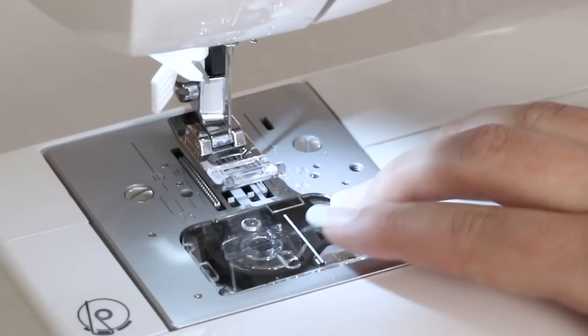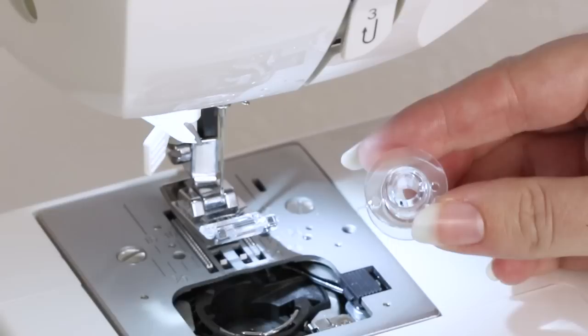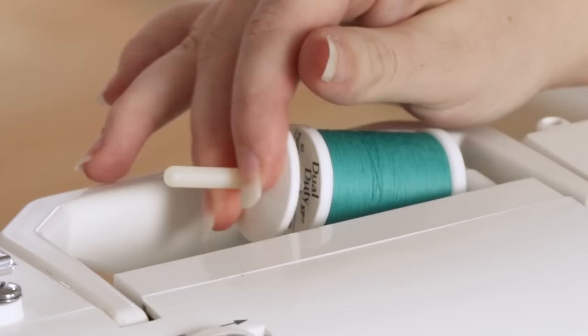Now it's time to wind a bobbin. Raise the presser foot and move the little black button to the right to pop off your clear view cover and retrieve your bobbin. This machine uses Class 15J bobbins, so when you go to the store to purchase more bobbins, make sure you purchase Singer Class 15J bobbins. Place your spool of thread on the spool pin and cap it with the spool cap.